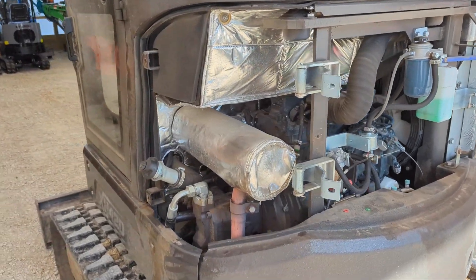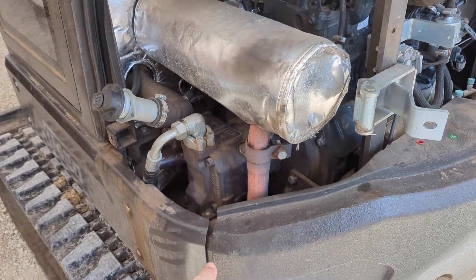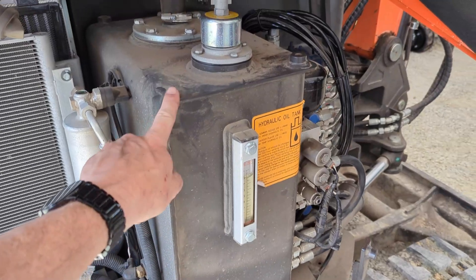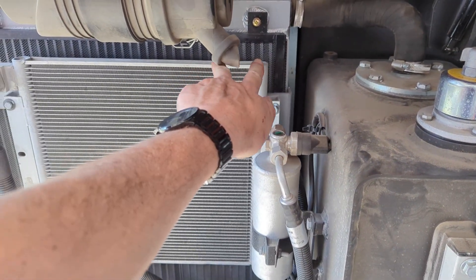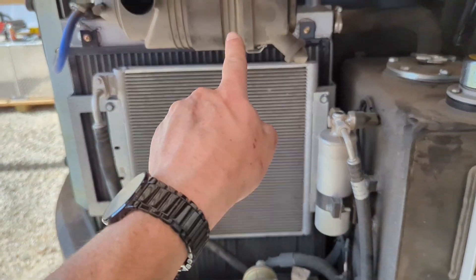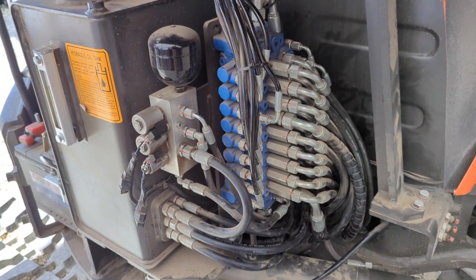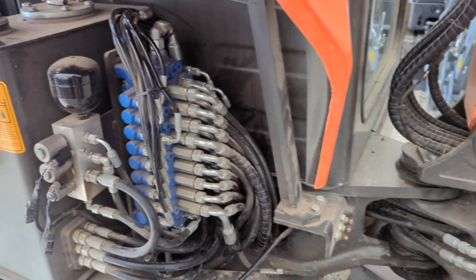We've taken several of the panels off to make it easier, and we'll basically start here on the left side of the motor with our pump. Over here we got our tank. Here on the right side of this whole system is our oil cooler, which is sort of married together with the radiator — splits about a quarter of that for the oil cooler. We've got our main valve stack and all of our main lines going to the functions.